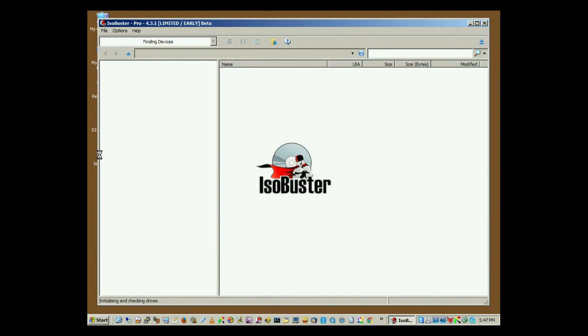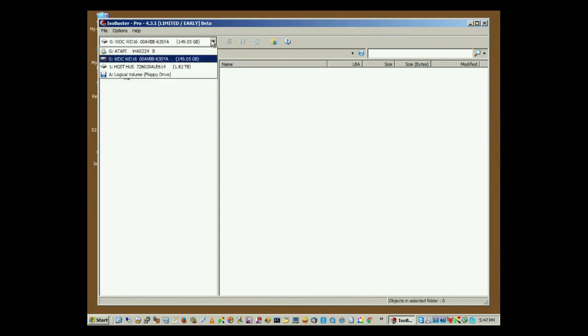Okay, welcome to the desktop. So basically, what we're going to do is we're going to start up ISO Buster. It's going to scan the PC for any attached hard drives, and it's going to try to focus on the one with the most unusual file system first. If it doesn't select the correct hard drive, then you can use this drop-down here to select the correct hard drive. This is the one from the Philips 3575.